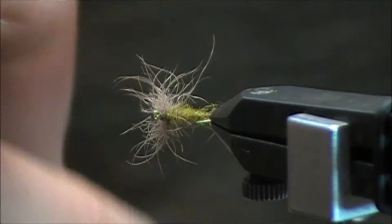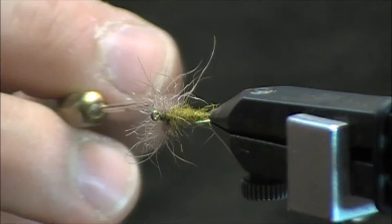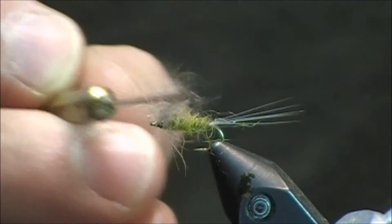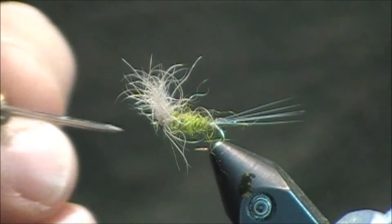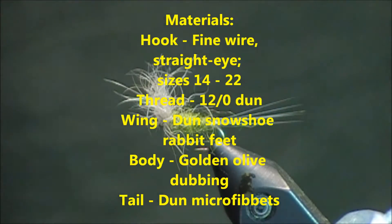If you look at this fly from the bottom, it's a very buggy looking fly. I may have oversized this wing a little bit. I tend to go a little crazy sometimes when using this snowshoe rabbit because I tend to use it in heavier and faster moving water, so I kind of exaggerate the wing so I can see it more than the fish. But that's just a quick peek at the fly — very simple, very few materials. And now I'll show you how to tie this pattern.